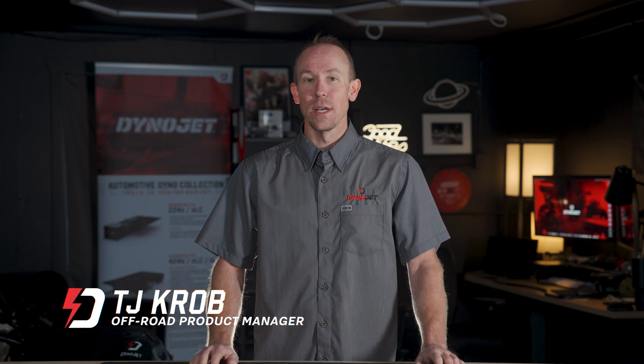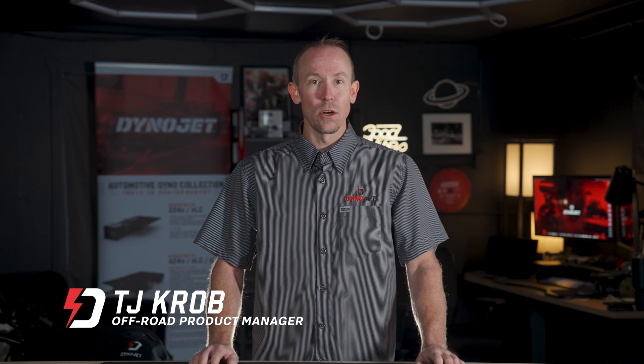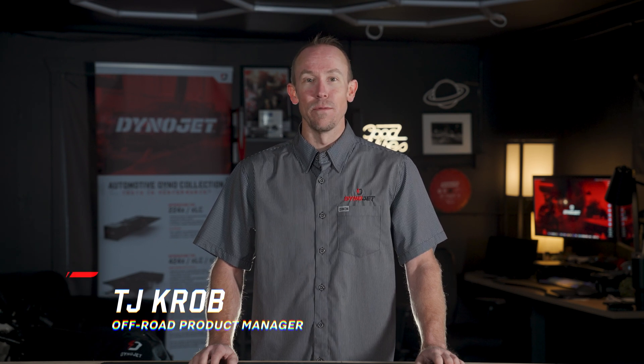Hello everyone, I'm TJ Crowe, and I'll be your guide throughout this course on PowerSports Dynamometers. Whether you're new to performance testing or looking to improve your skills, you're in the very right place.